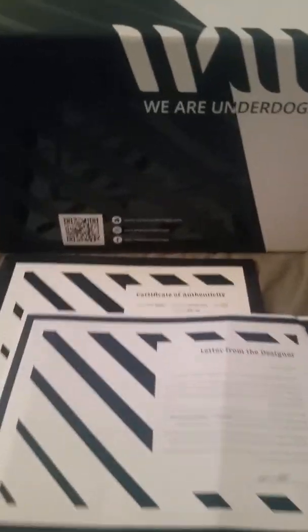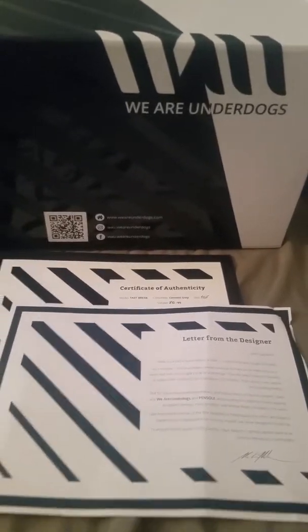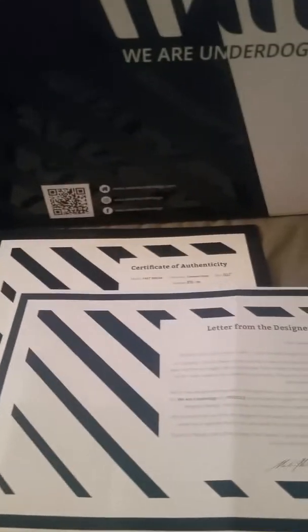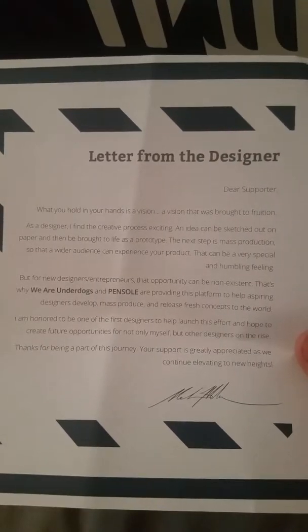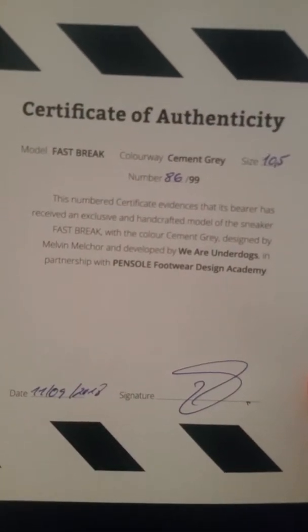We're gonna do a quick review of the We Are Underdogs x Pencil shoe reveal. We got a letter from the designer that comes in the box — pause it if you want to read it. We also got a letter of authenticity. I got number 86 out of 99.